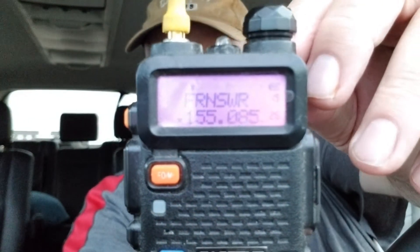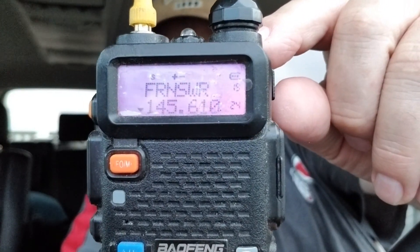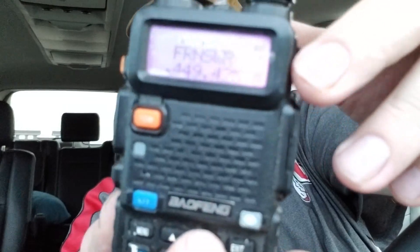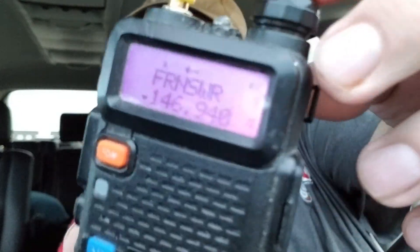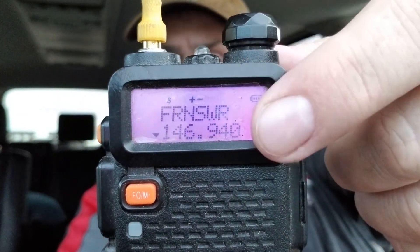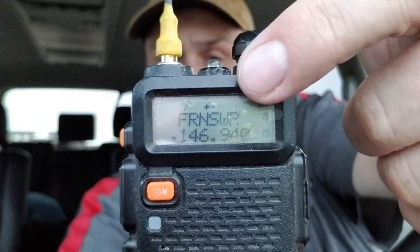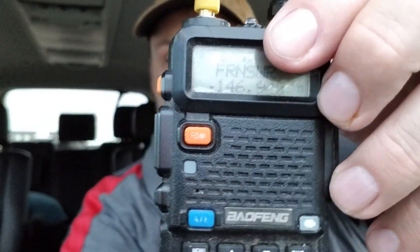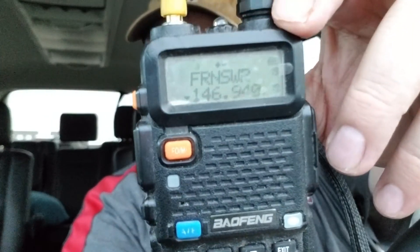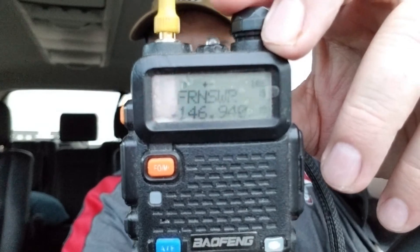The bottom one is only frequency. So let's say the top one is channel 19 and I find 19 on the bottom — that will at least tell you what frequency it is. I usually set the top and bottom to the same channel and then I just lock it, so I can't accidentally change any of the channels.